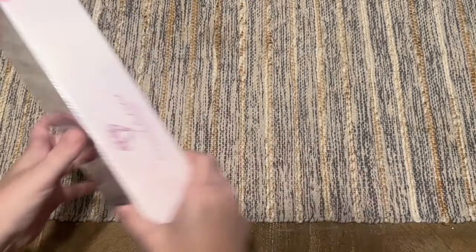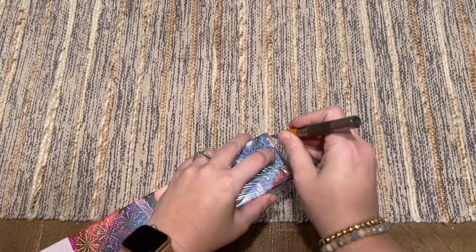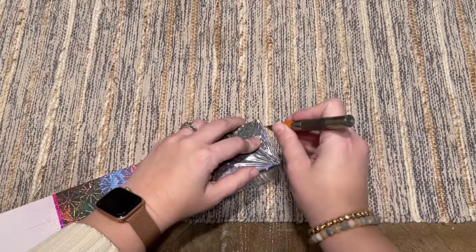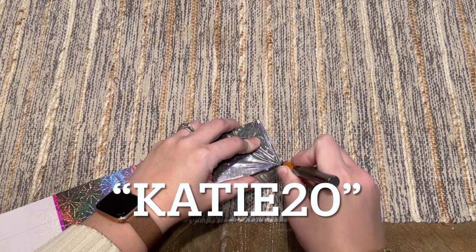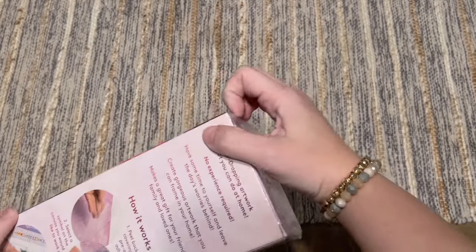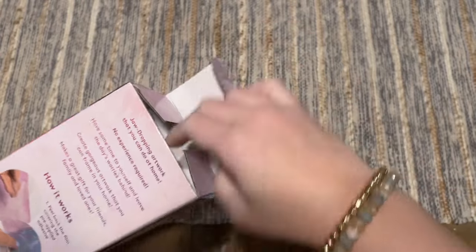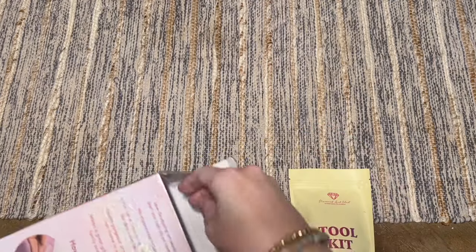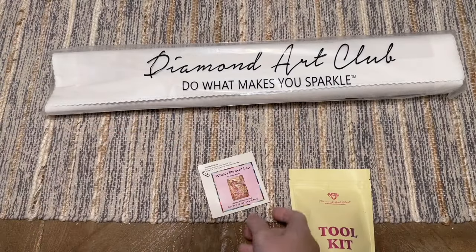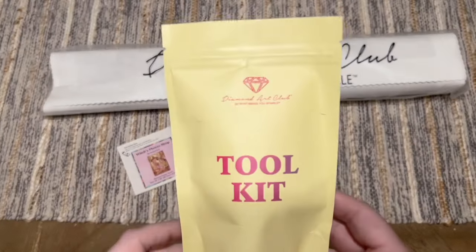If you are brand new to Diamond Art Club and thinking of making your very first purchase, I do have a 20% off discount code — that's just my name Katie, K-A-T-I-E, and the number 20. You can also use my affiliate link at diamondartclub.com/katie, which will save you 20% off your first purchase. I may make a small commission, which always goes back into my channel, but I want to be completely transparent about that. I'd gently suggest using some sort of discount code and not paying full price.